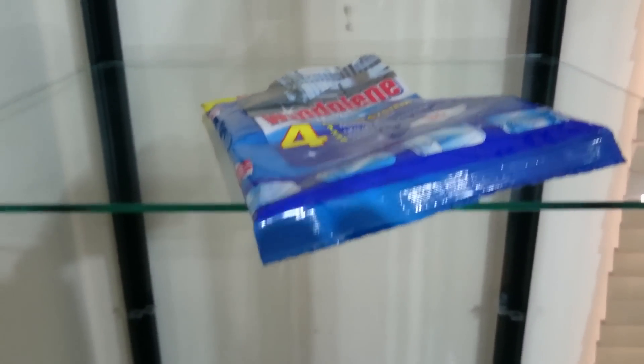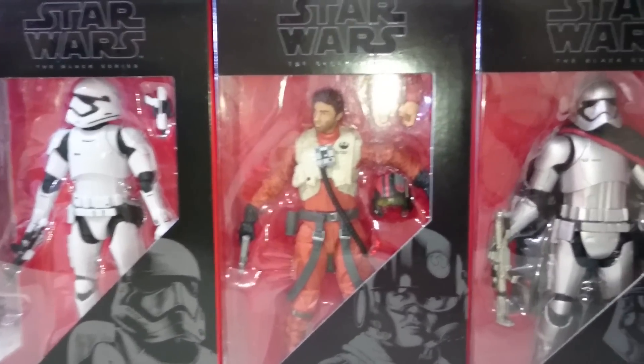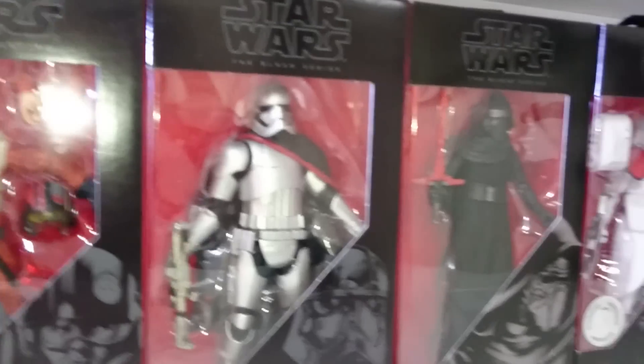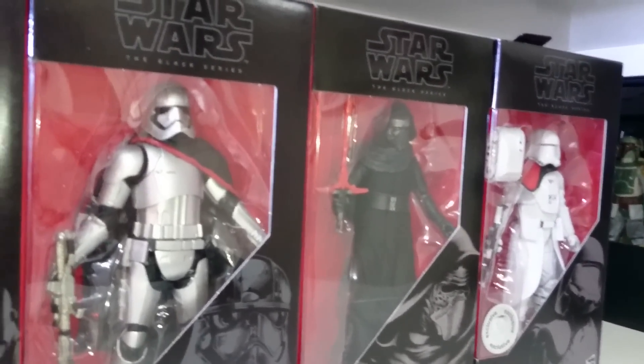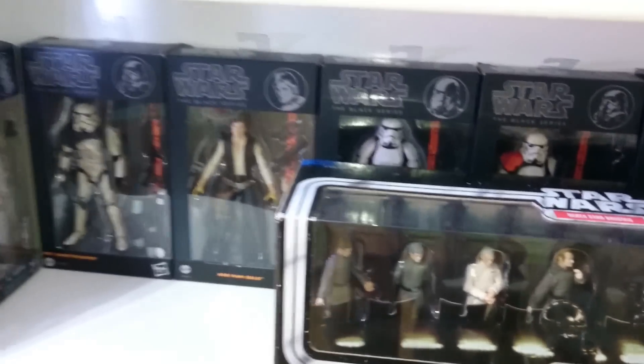Now some of the more boring stuff — cleaning the glass cabinet using just a simple glass cleaner, trying to get all the rubbish and crap off. I've repositioned this as well because I've repositioned my desk in the room. The Black Series I've brought down here so I can swap them around, with figures around behind the actual figures themselves.